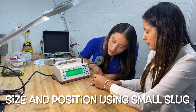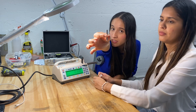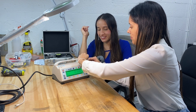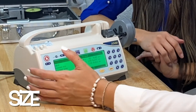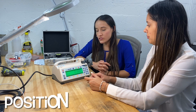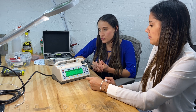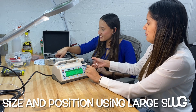Now we're going to check the syringe size and position using the small slot. The size reading should be between 0.256 and 0.272 — we have 0.261, so we're in range. For the position, we should have a reading between 0.680 and 0.720 — we have 0.697, so we are in range on that one too.